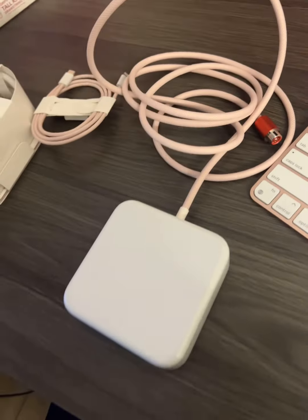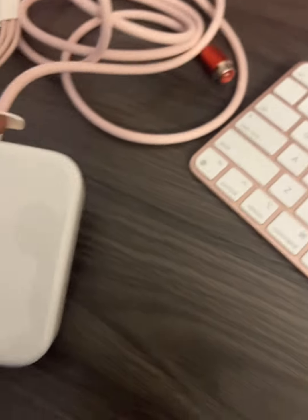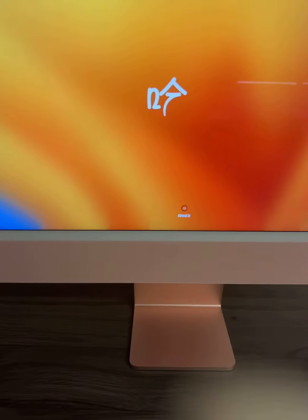So it came with these wires. This is the one that goes in the back, and then it has another one that goes here that plugs in the wall. And yeah, that's how you hook it up. This is how it started.